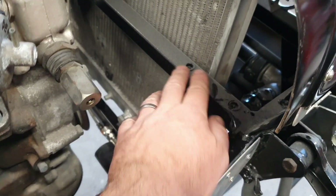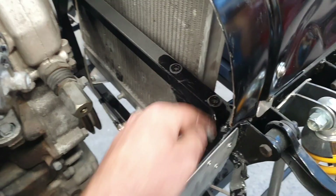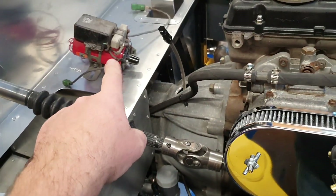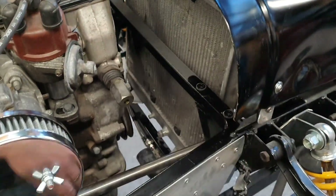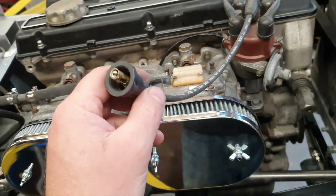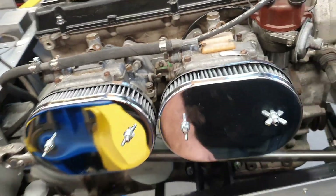The coil and igniter pack was originally living on these two mounts here — look how much dust is developing on those bolt holes. I think I'll shift it back there just to get it away from the water and crap that comes in through the front. We'll need a longer lead to take it through to the back — that's easy, no problem at all.